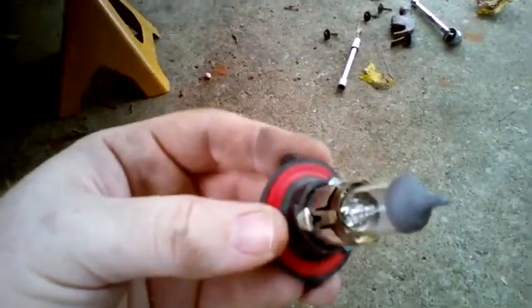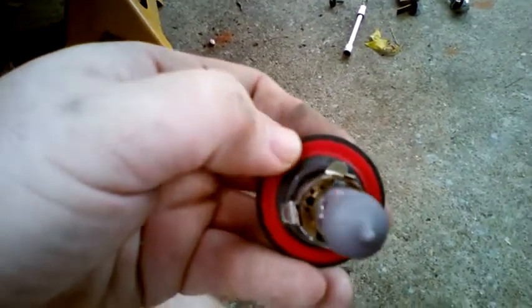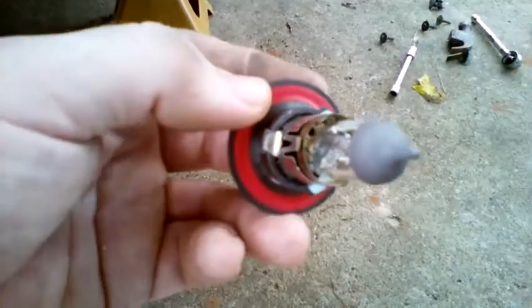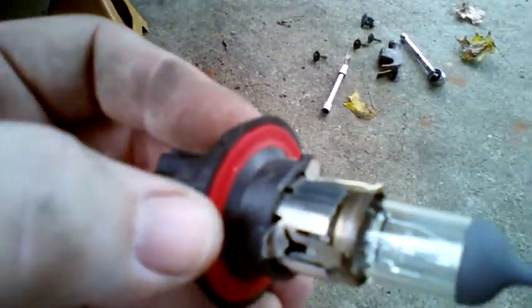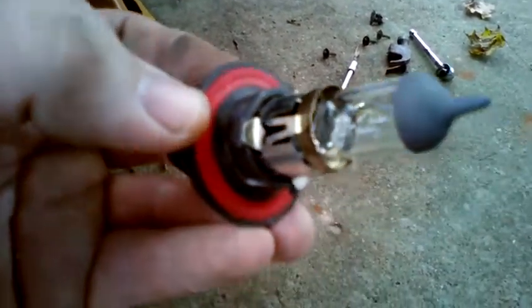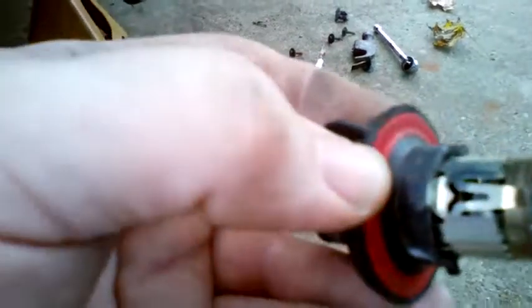When you pull this out, especially if it's been in there for a long time, there's a really good chance that the red rubber O-ring gasket around it is going to stay stuck to your headlight assembly on the inside. So it doesn't hurt to, before you put in your new bulb — whether it's LED or just a standard replacement — put your finger up in there and feel around to see if that gasket is stuck up in there. If there is a gasket stuck up in there, your new bulb will most likely not seat properly because double gaskets are just too thick. If you do find it, just gently pry it off with your finger — it should come off very easily.